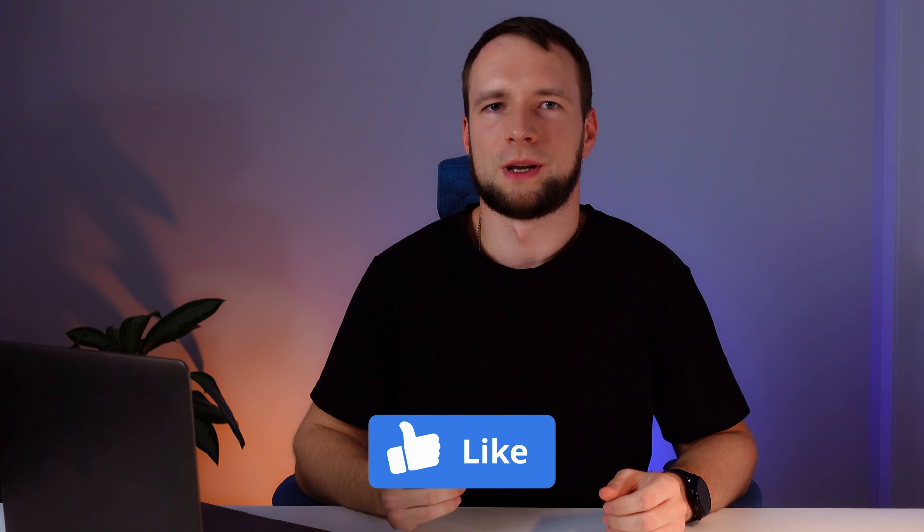Thank you for watching this video to the end. If it was useful, hit the like button, and if you have any questions feel free to ask them in the comment section below. See you in the next video!